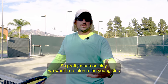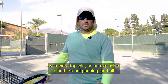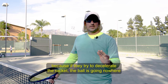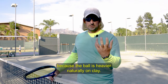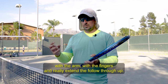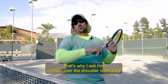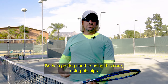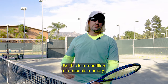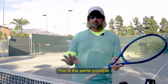On clay, we want to reinforce young kids to build the points, work the point better, hit the ball with more topspin — being explosive instead of pushing the ball. If they try to decelerate the racket, the ball goes nowhere because it's heavier naturally on clay. They have to generate more power by being relaxed with the arm and fingers, and really extend the follow-through up. That's why I ask him to finish over the shoulder constantly — he's getting used to it, using the core, doing the hips, and loading every time. It's a repetition of muscle memory, and hopefully he will continue to apply this information. It's the same principle — nothing changes.